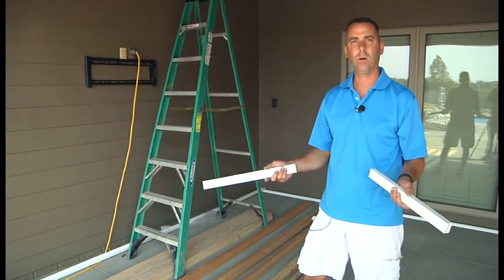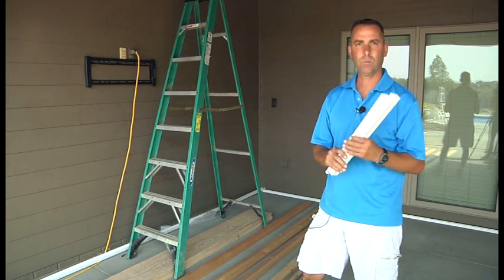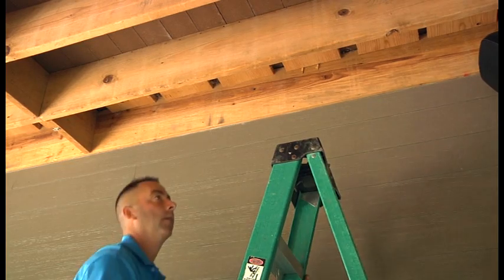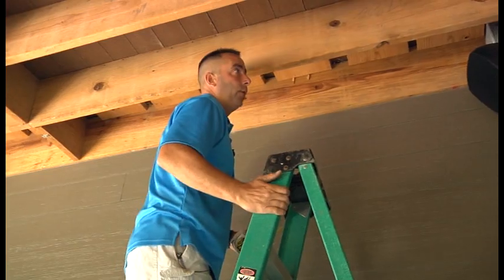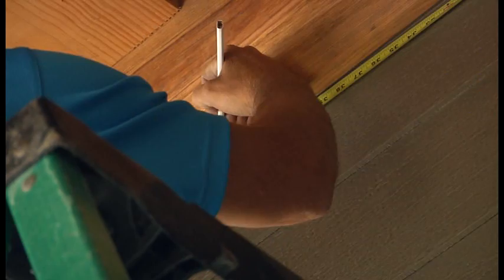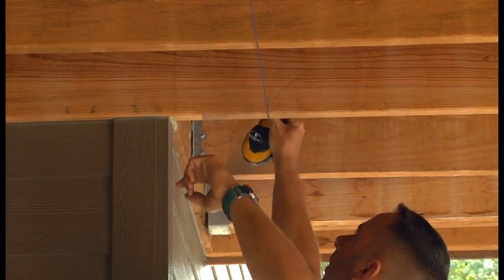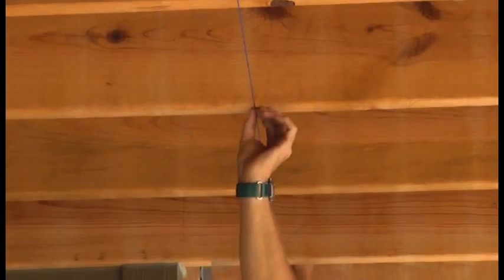You can use cedar or treated lumber if you're going to rip your own. Ours are a PVC product, which obviously will never rot. Now we're going to mark four foot out from the house to establish a line for our pitch spacers, then move down to the other end and do the same. We'll take a string line with blue chalk and snap a line from end to end to establish the first line of our pitch rails.